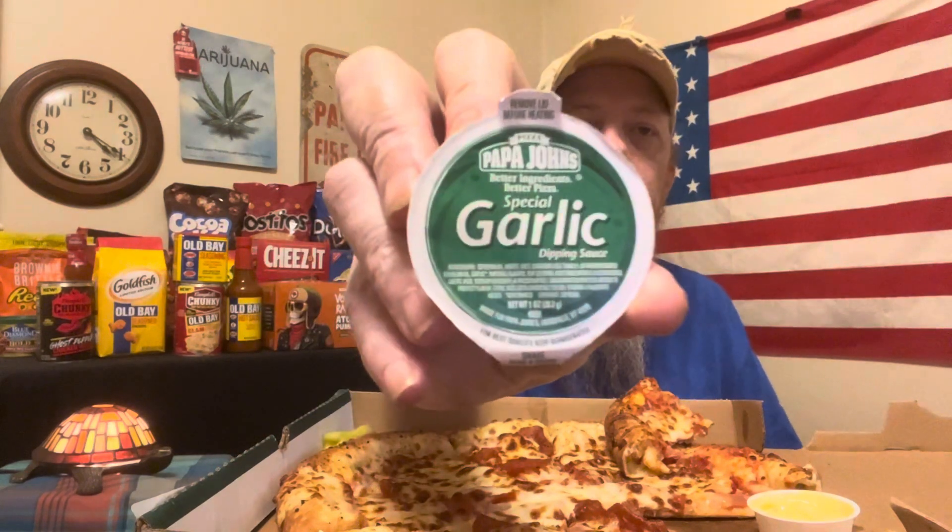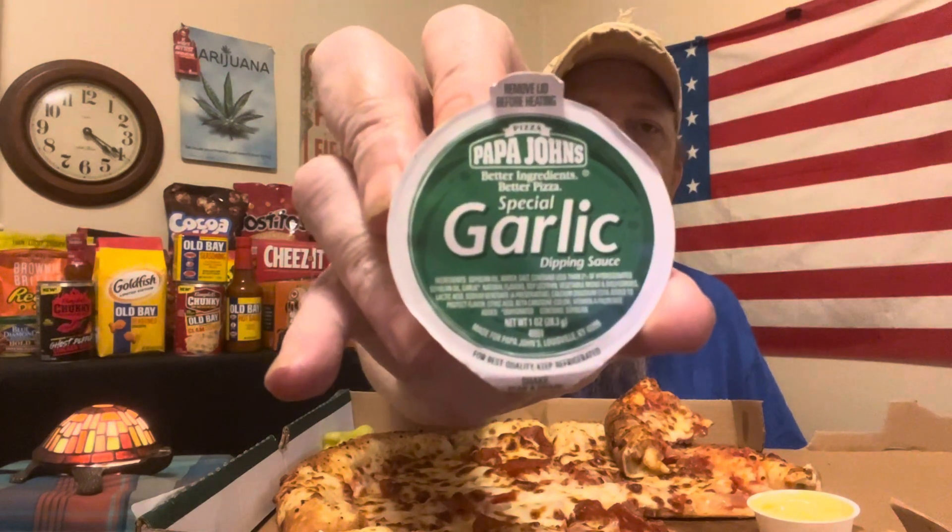I can't read the ingredients but there's the regular garlic butter they have. That garlic butter is definitely spicy — a hundred percent. We will not be needing the crushed red peppers. I will definitely be eating the pepperoncini though.